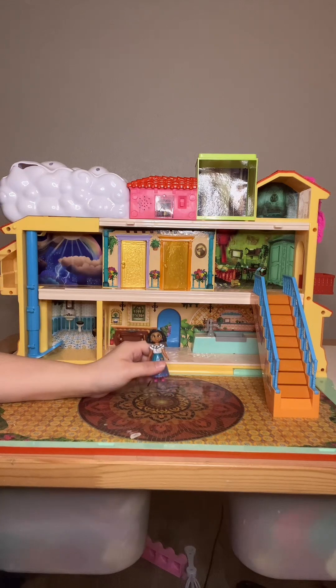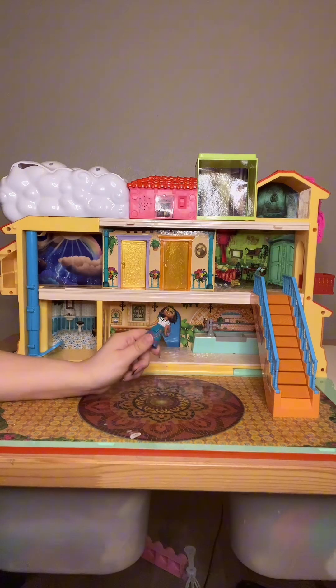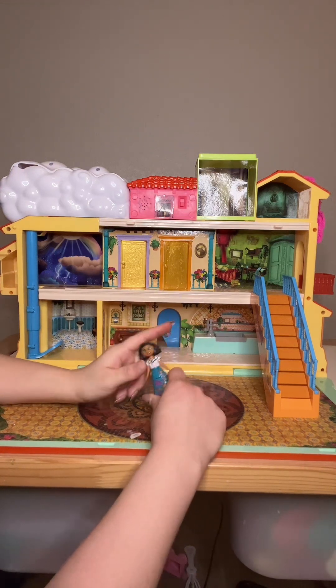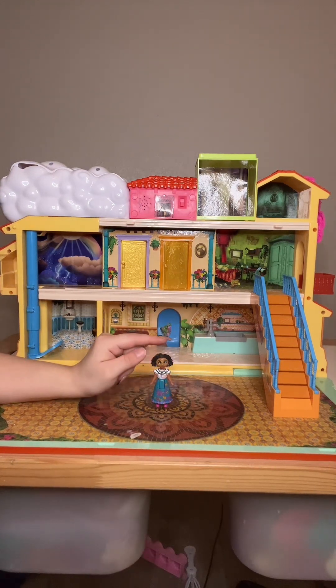Another thing about the Encanto house is it only comes with Mirabel. It does have other characters the same size that you can purchase separately, but overall it only comes with Mirabel.